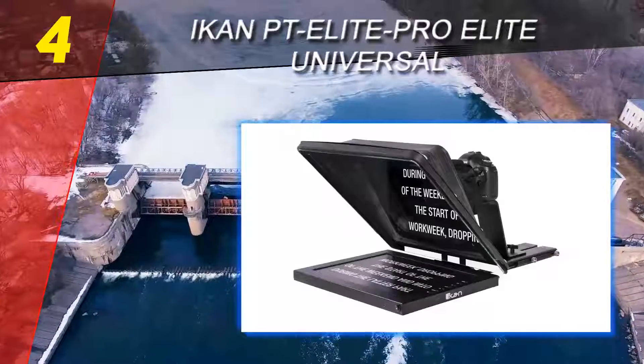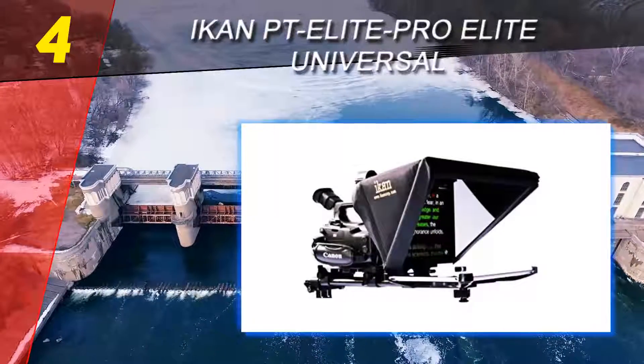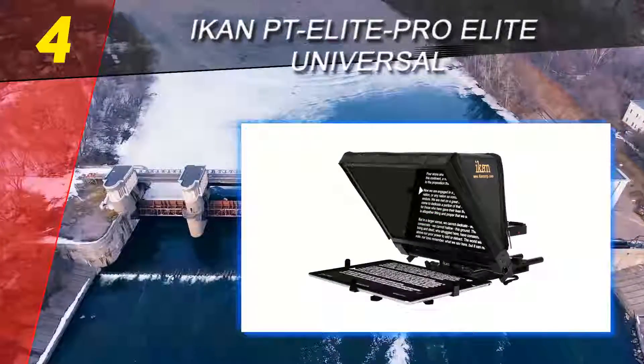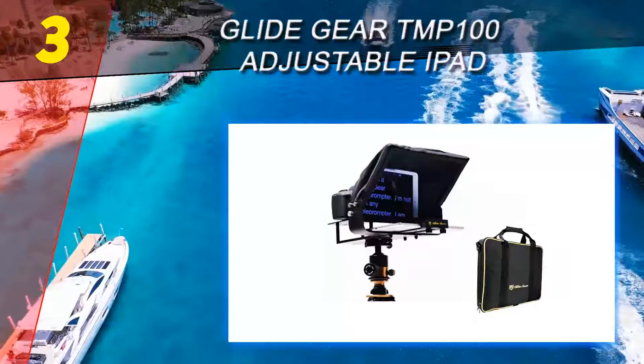A magnetic hood is included in the package. A great aspect of this teleprompter is the M3 quick release base plate that allows you to add or remove your camera very fast, and it can also adjust for various camera sizes.